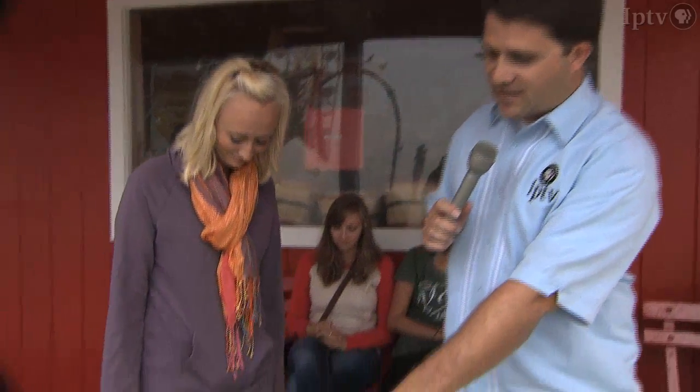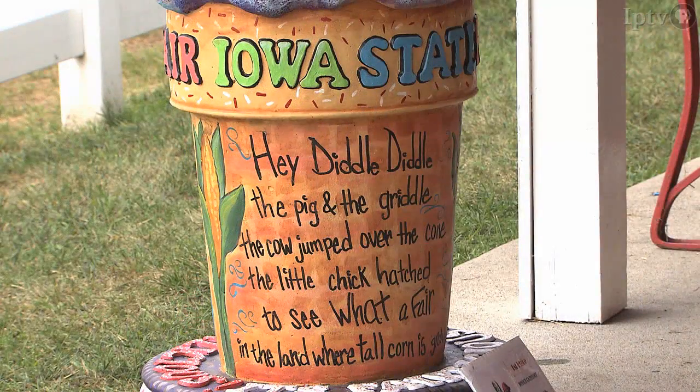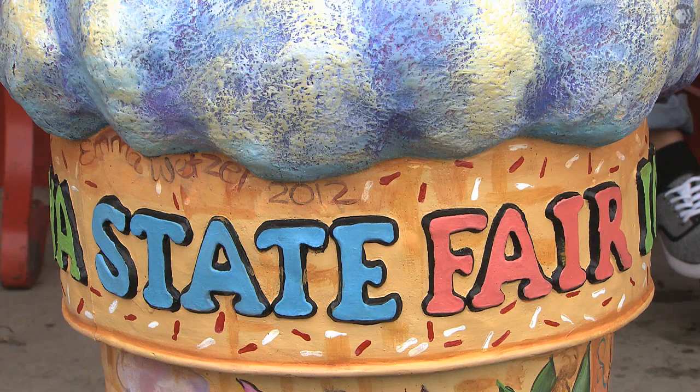One of the other things that caught my attention — and I think also the judges' — was your poem, 'Hey Diddle Diddle, the Pig and the Griddle.' Did you write that? Yes, I did. And what was the inspiration for the poem? Just once again, to appeal to a child and something that a child could relate to.